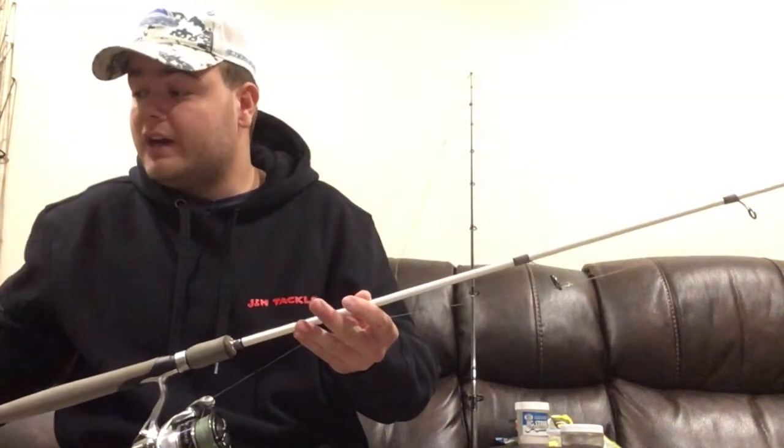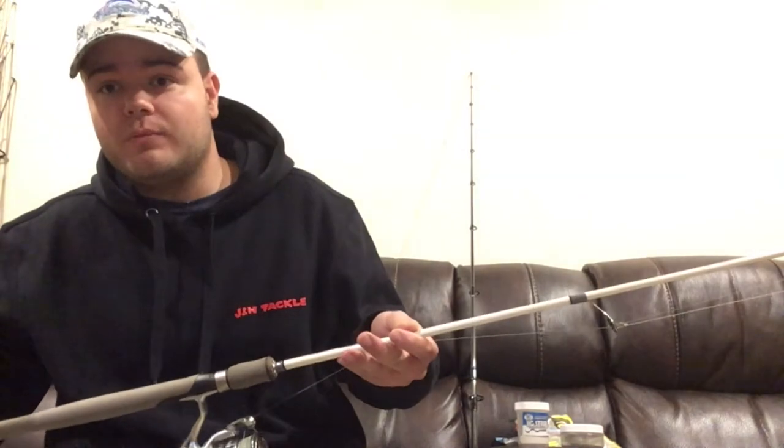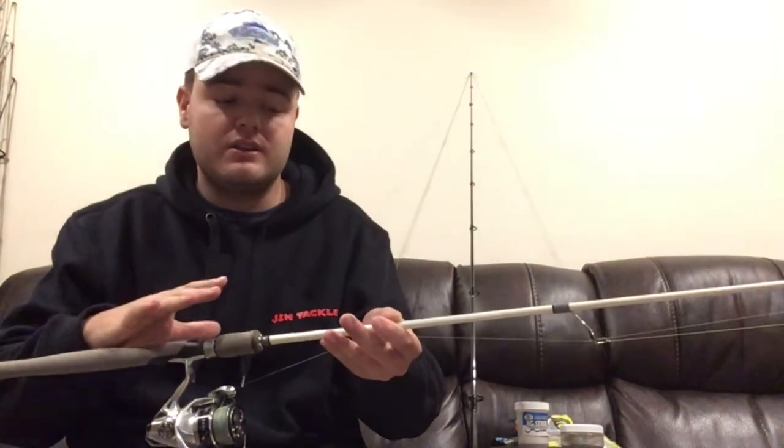The first rod I'm going to show you is a Tsunami Slim Wave — one of my favorite rods. I would throw some of the lighter plugs on this, like the small Arashi poppers, Chug Bugs, small two to three inch Storm swimming shads, rubber shads, and swimming flukes. They all work great on this rod.